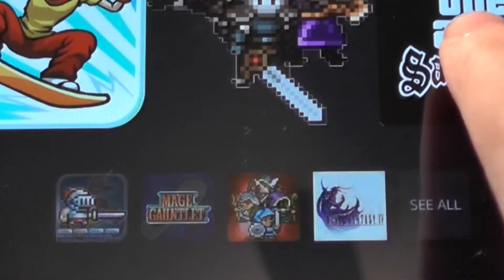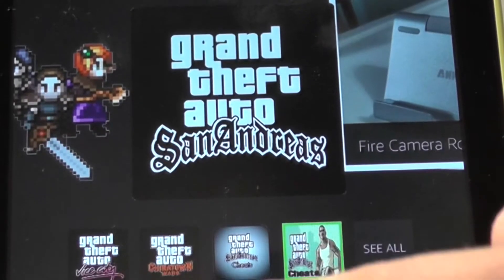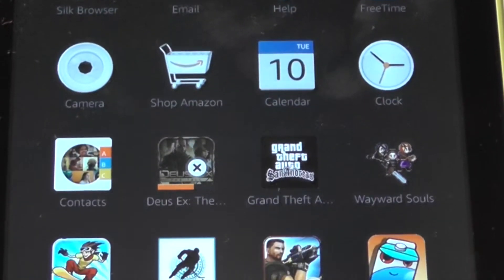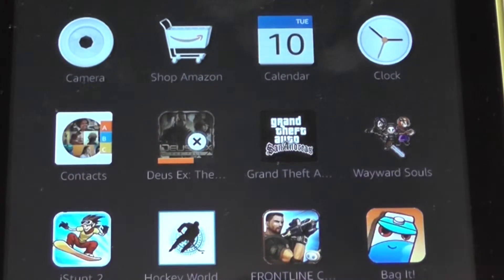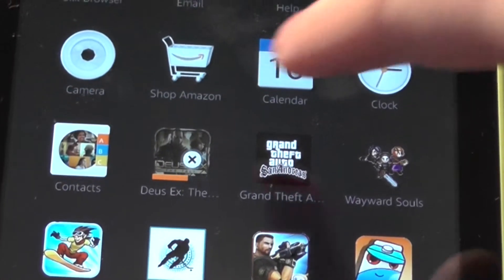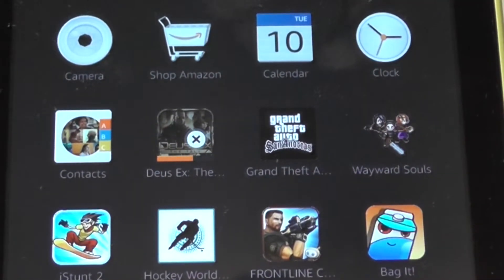For $100 this is by far the best tablet you can get at this price point. I would highly recommend it for anything. Games run awesomely on this — including intense games like Grand Theft Auto: San Andreas and simpler games as well. If you want to see a top 10 apps video, leave a comment down below.